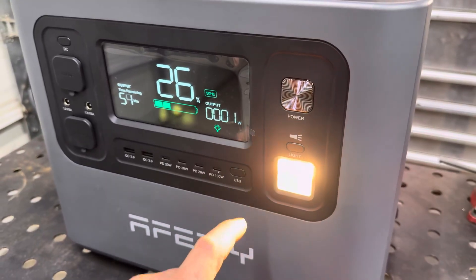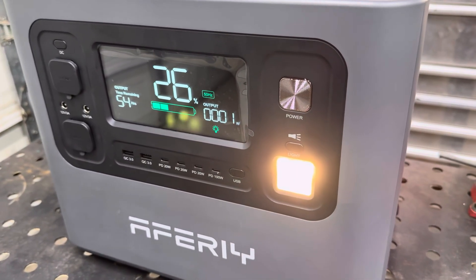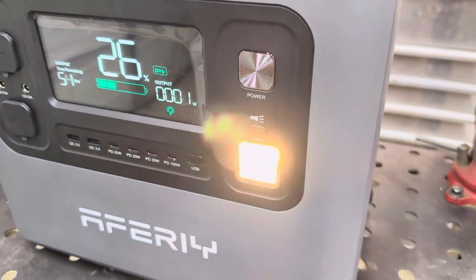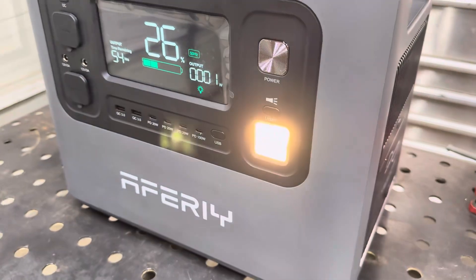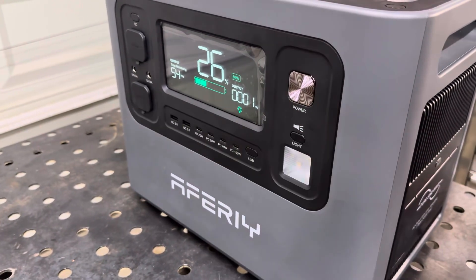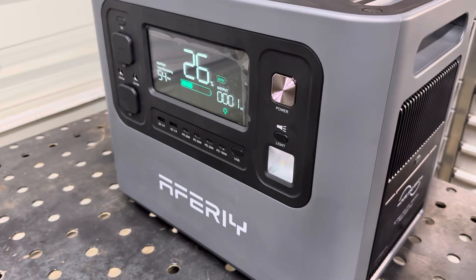We'll go ahead and turn on the light switch — we've got three different modes: regular on, SOS, and flash mode. You can see it's only using one watt of power and it looks to be working.